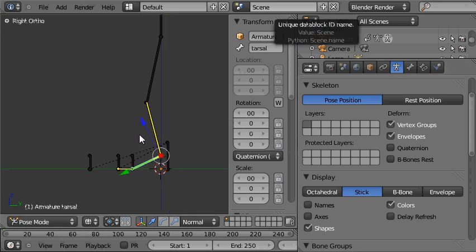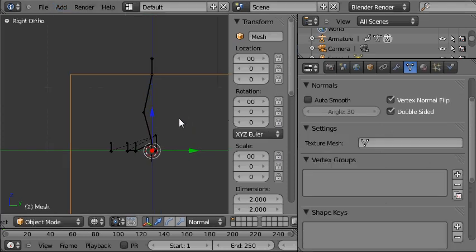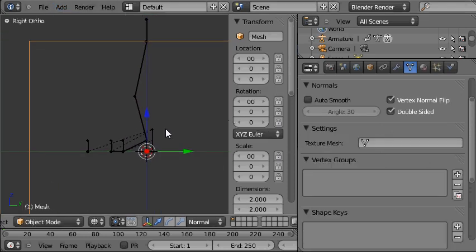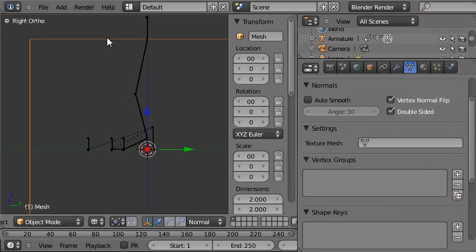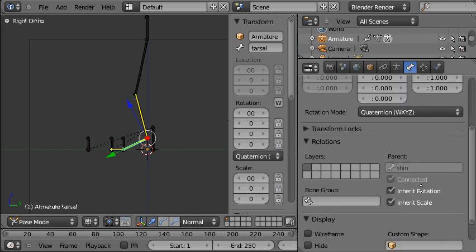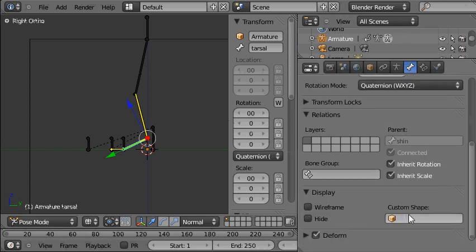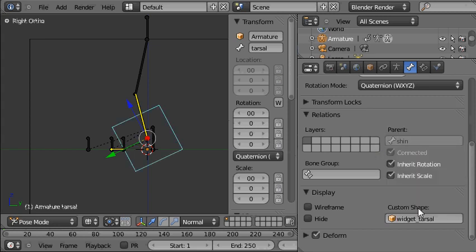We'll do the tarsal bone, so we need to add a mesh — we'll start with a cube. We should name that mesh; we'll call it Widget Tarsal, because it's going to be a widget for the tarsal bone. Then we'll select the tarsal bone, go to its bone panel, scroll down to where it says Display, and choose Widget Tarsal from the options.